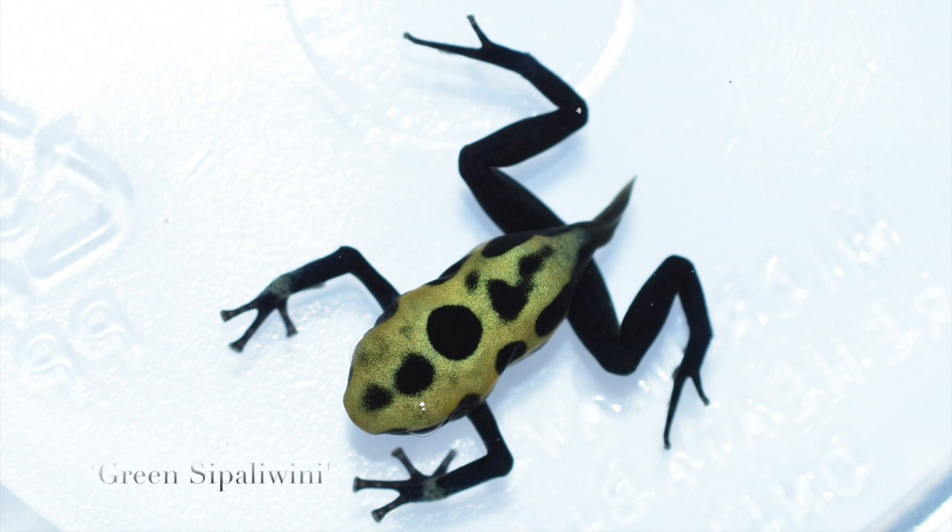Hey everybody, welcome back to TCS Dart Frogs. My name is Travis and this is another episode of Froglet Friday. This is episode two, and so far it seems like everybody liked this segment, so I'm going to keep on doing it. Without further ado, let's see some froglets!